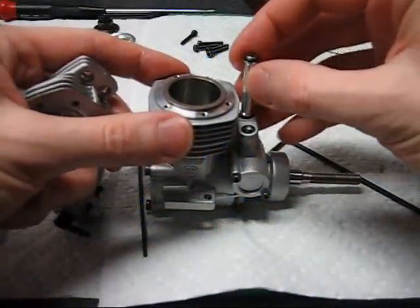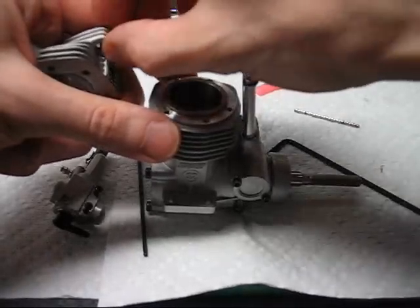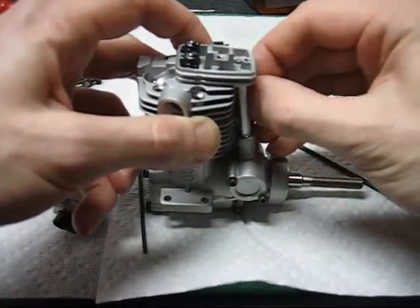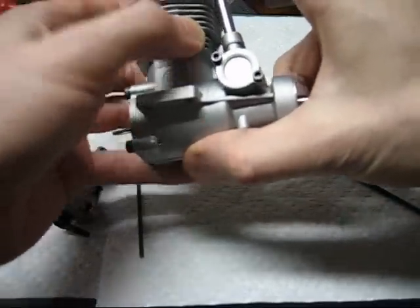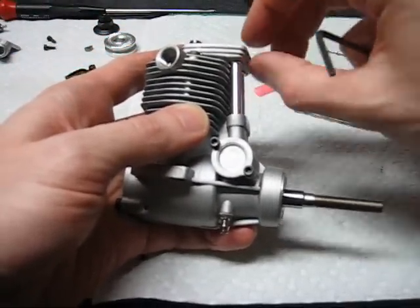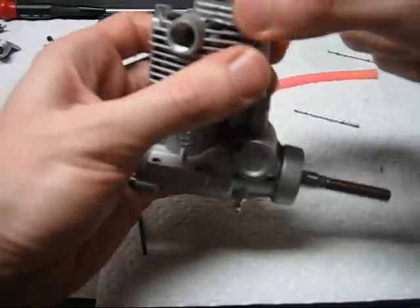To install the head, the pushrod tubes need to go in first. Line things up by paying attention not to pinch the O-rings. In the OS engines, you'll generally find that the pushrod O-rings are pushing the front end of the cylinder up, and sometimes you'll be able to feel that.